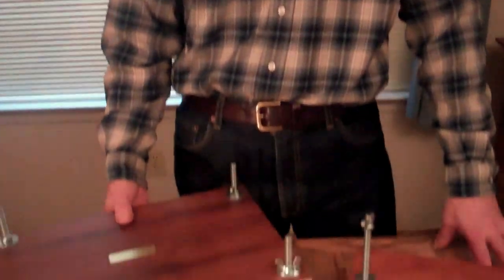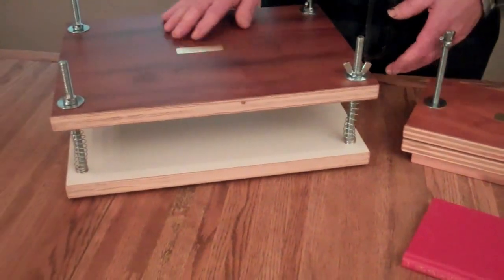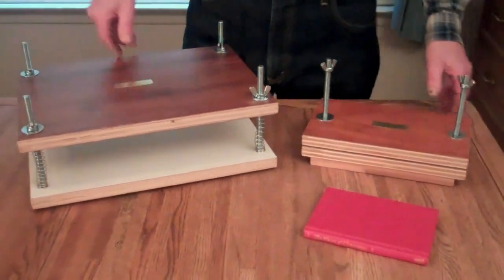Hi, I'm Jim from AffordableBindingEquipment.com and today I'm going to show you the miniature book press that I build. Here's the regular size book press that I make, and then I had a request from someone to make a miniature one.